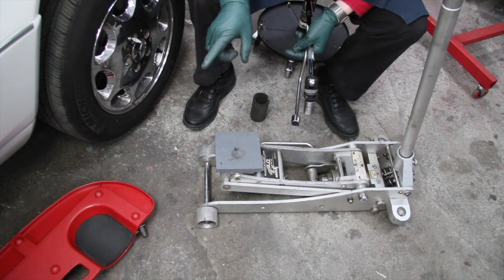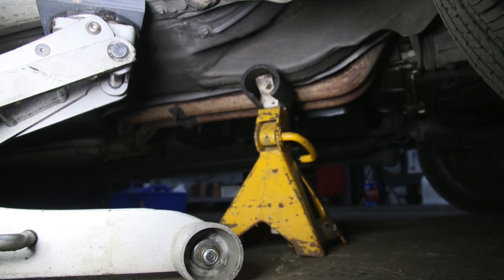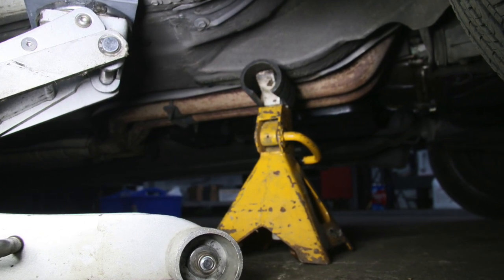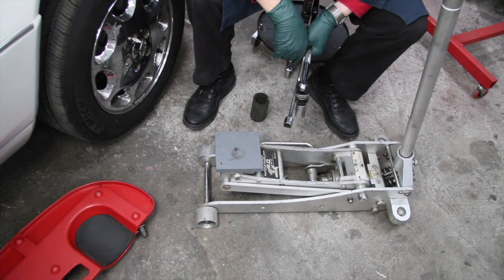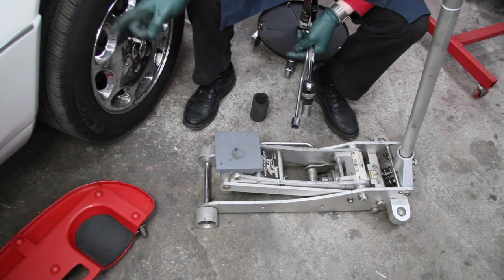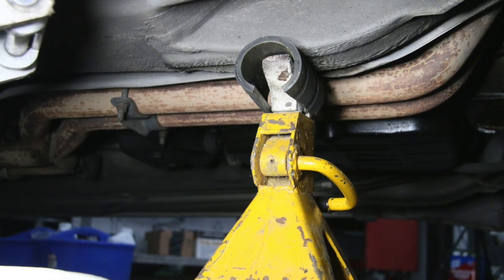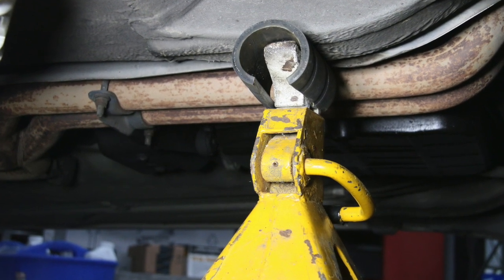We have those bolts available on my website if you don't have something that'll work for your particular older Mercedes. Once you get the car up in the air, take the jack stand and move it underneath. You'll see the subframe reinforcement part of the unibody right behind the front suspension. Don't put the jack stand on the floor panel of the car — find that reinforced member and slide the jack stand into position so that as you lower the car, it's firmly on top of the jack stand.